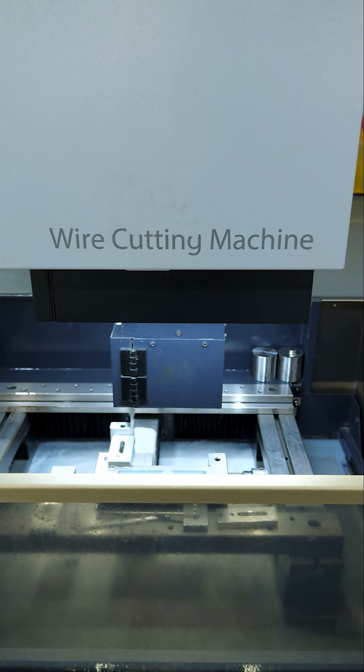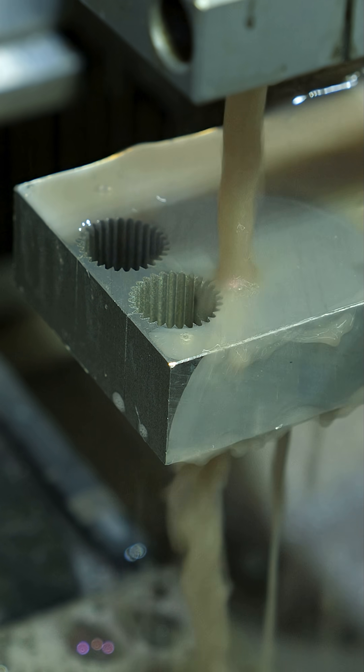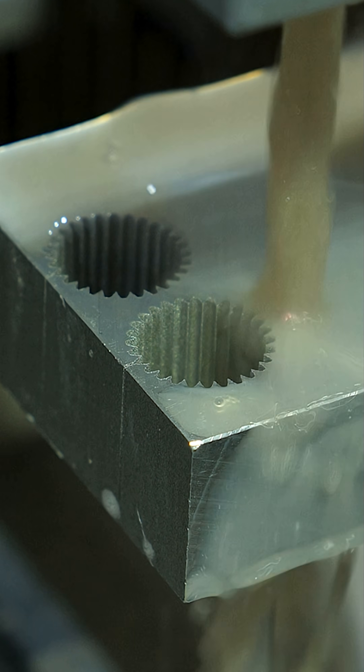Although the wire gets eroded by this process, it never actually touches the metal, guiding the sparks to carve out shapes with accuracy down to a few microns.